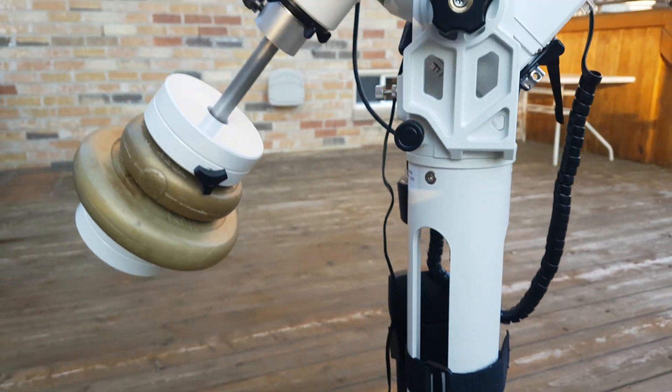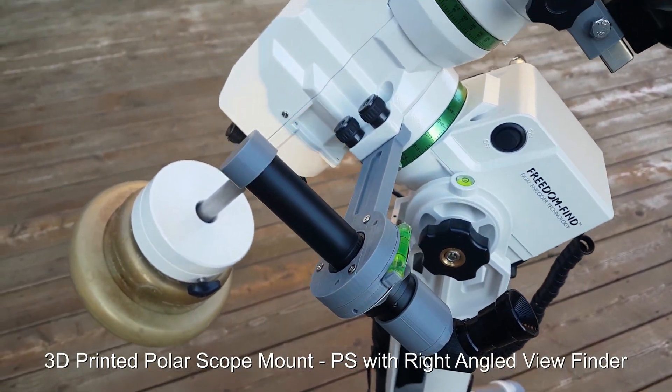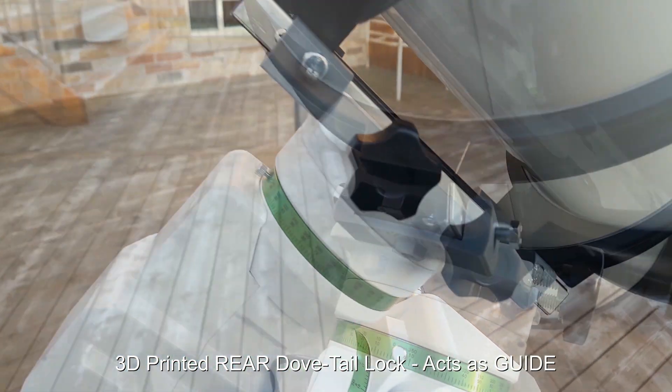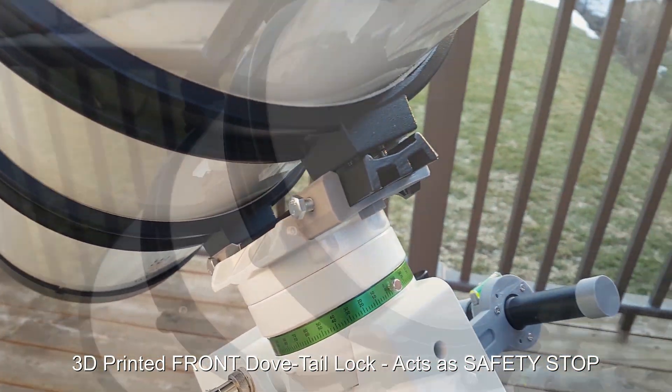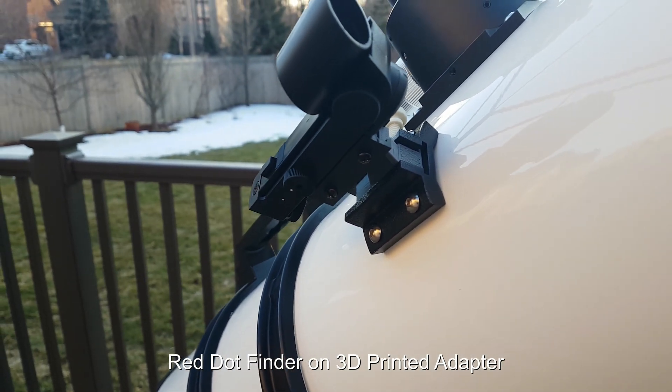I also printed the mount for the polar scope on my 3D printer, as well as locks for the front and rear end, so it also acts as a guide plus lock. I also printed the mount for the red dot finder.